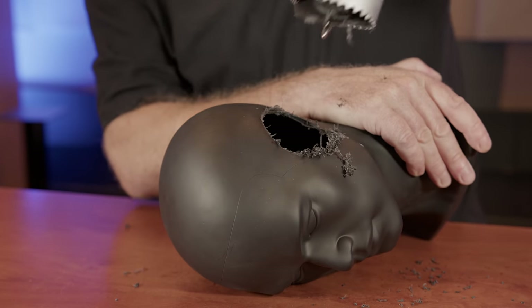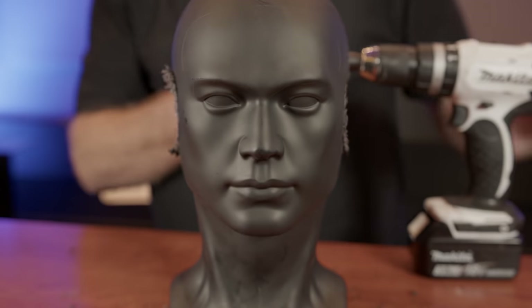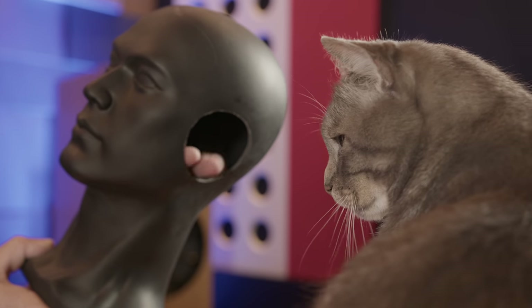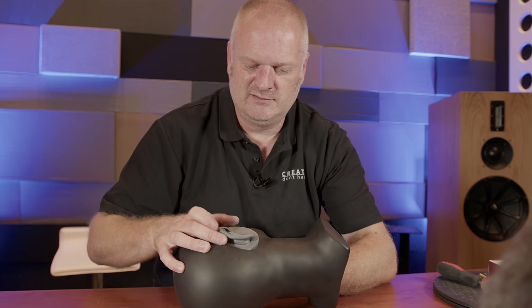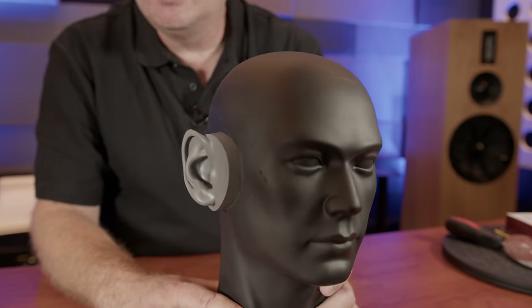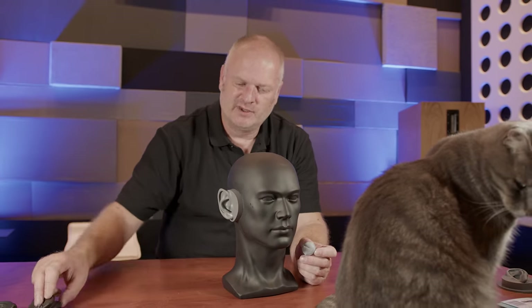[Drilling begins] Mr. Blokey gets some surgery. Let's see if the ears fit. Yes — an ear! It's a little bit proud there, so we'll recycle the Blu-Tac we used to hold the microphones in his original ears to get them pretty flush.